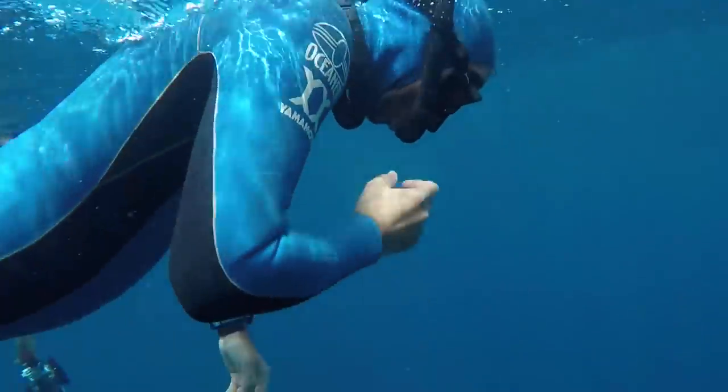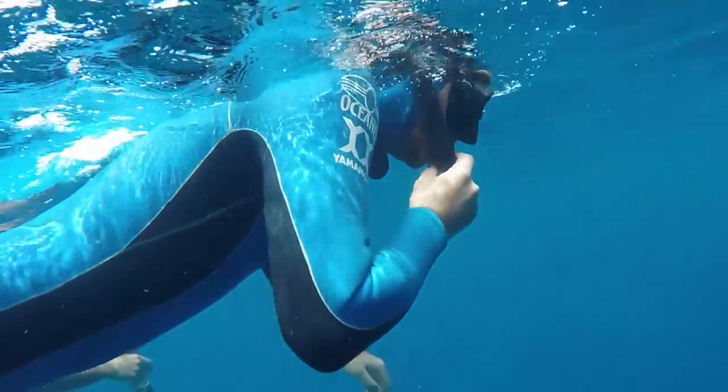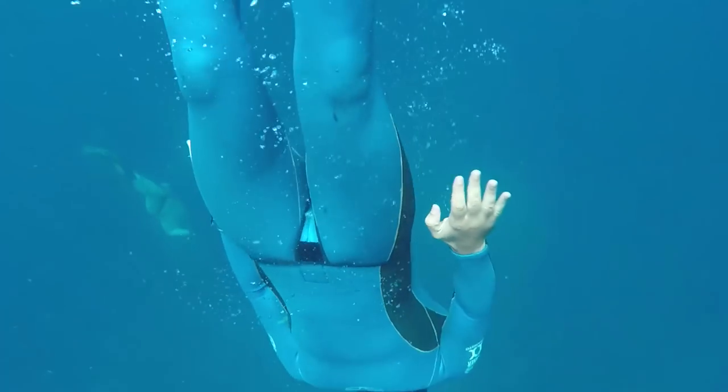Just so you know, you can also get wetsuits that are both smooth skin and open cell — so there's no lycra, nylon, or any fabric at all. These wetsuits are the most fragile and they're mostly used for competitive freediving, because they allow you the greatest flexibility while keeping you the warmest.